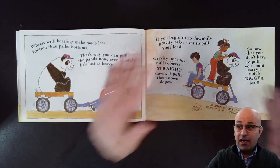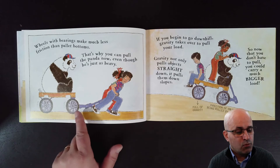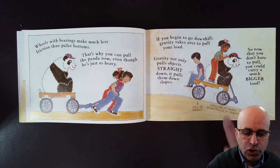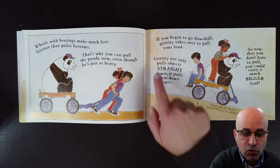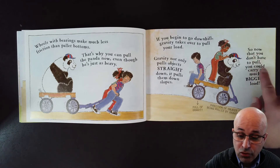We are learning so many words with this book — what a nice book! Wheels with bearings make much less friction than pallet bottoms. That's why you can pull the panda now even though it's just as heavy. If you begin to go downhill, gravity takes over to pull your load. Gravity not only pulls objects straight down, it pulls them down slopes.